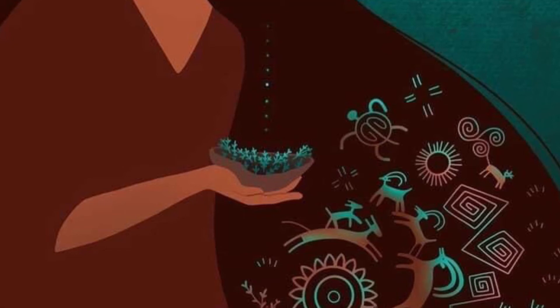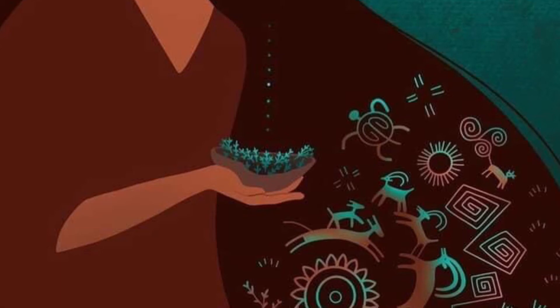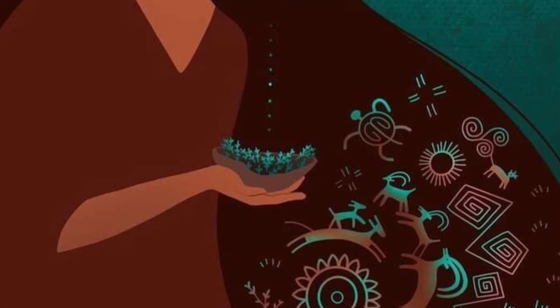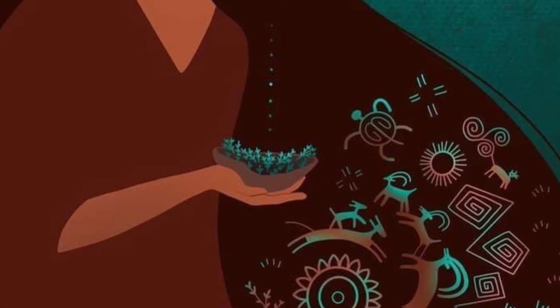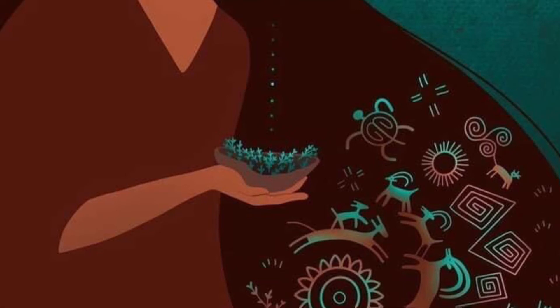Allow this liquid relaxation to spread through your neck and throat, through your chin and jaw, through your cheeks, and behind your eyes, through your forehead, to the top of your head. Allowing every part of your face to be completely relaxed. From the tips of your toes to the top of your head, filled with this wonderful liquid relaxation. Feeling so calm and peaceful.